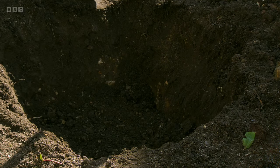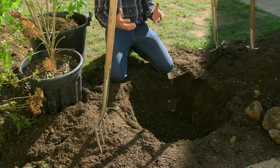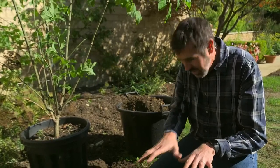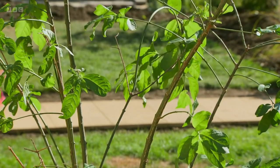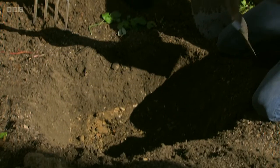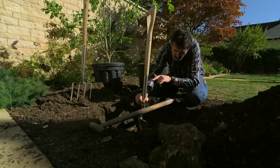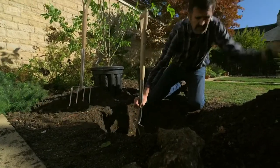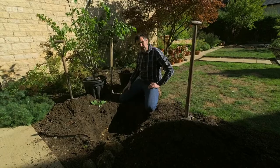So what I do is dig a hole that's twice the width of the pot I'm working with, but you want a square hole — because ultimately once the roots get in and they work their way out, they'll get to a corner and establish themselves. Whereas if you've got a round hole, especially in clay soils, the roots will just go round and round and your tree doesn't really get its feet into the ground. Depth-wise, I lay a spade across so the top of the compost is going to sit just very slightly above the ground — because I've loosened the bottom of the hole it will settle a little bit, and the roots will pull it into the ground.